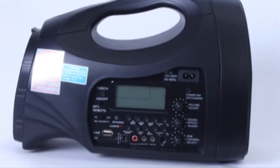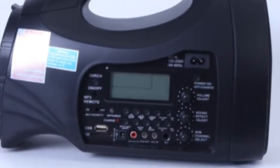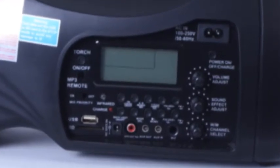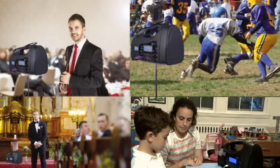The all-new Hamilton Venue 80 is a completely portable, powerful, versatile PA with all the latest features that let you amplify in a wide variety of situations. Ideal for corporate, sports, event, and educational applications.